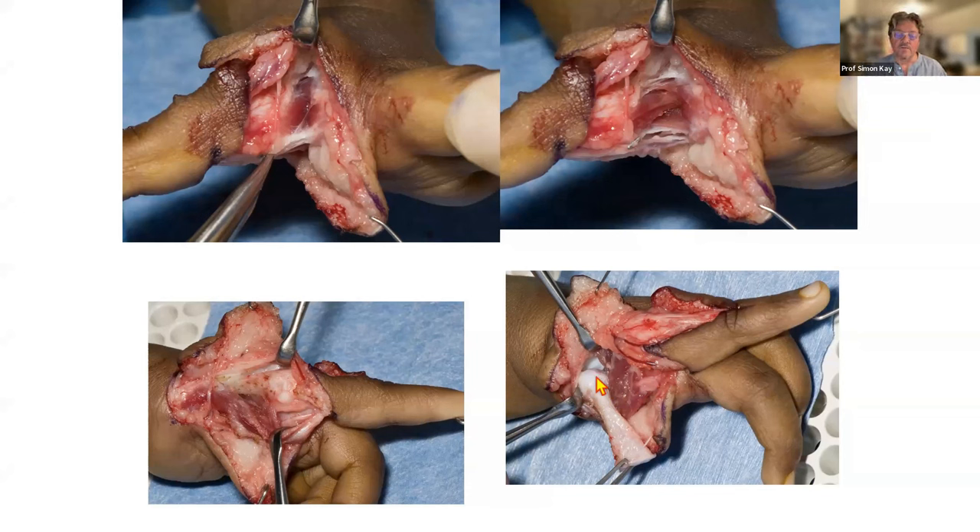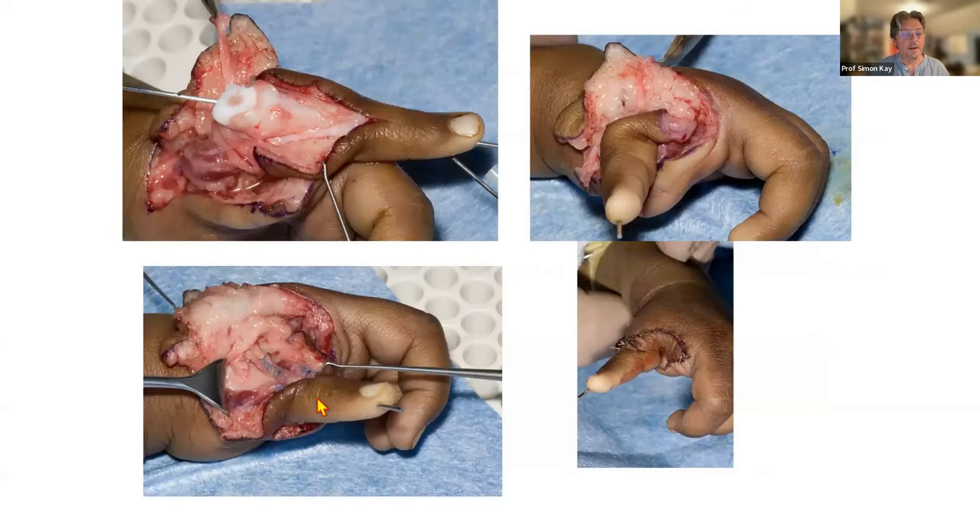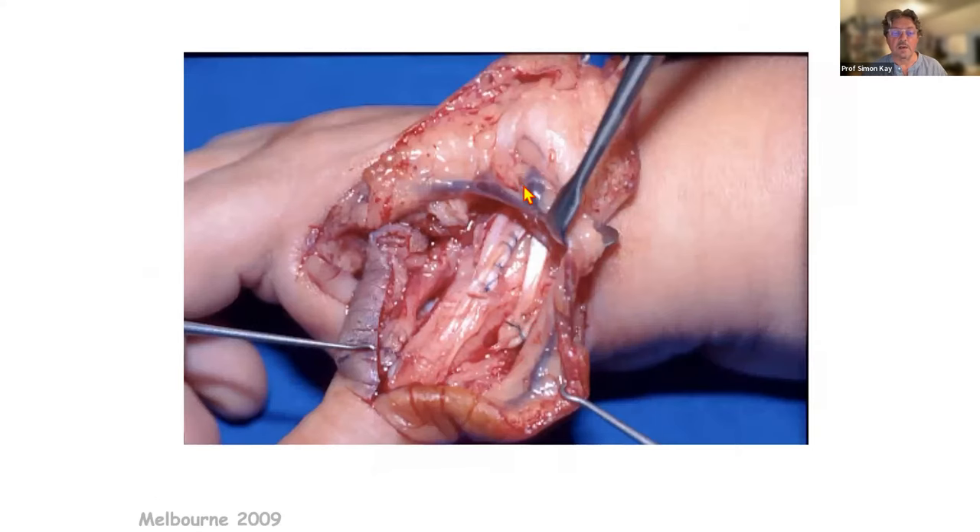You splay the index and long fingers apart and divide the transverse metacarpal ligament, then remove the metacarpal — excising through and including the epiphyseal plate, leaving the head present, and disarticulating at its base. You can leave the dorsal part of the base of the metacarpal — one advantage is it thrusts the new thumb volar to the plane of the other fingers. That's the one modification on Buncke's technique that I really like. You then hyperextend the joint, take the extensor tendons, shorten one, and use the other as an abductor.